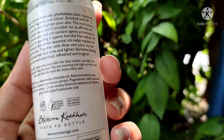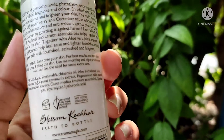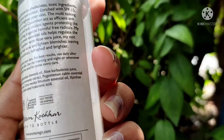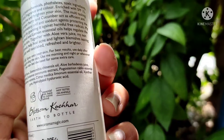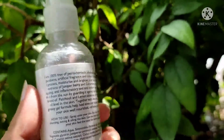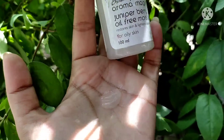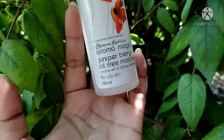The multitasking extracts of juniper berry and cucumber act as efficient anti-aging, anti-inflammatory, and antioxidant agents, protecting the skin from the sun by guarding it against harmful free radicals. The blend of patchouli and lemon essential oils helps regulate oil levels in the skin. Together with aloe vera juice, the non-greasy gel formula helps heal acne and lighten blemishes, leaving skin well-nourished, refreshed and brighter.